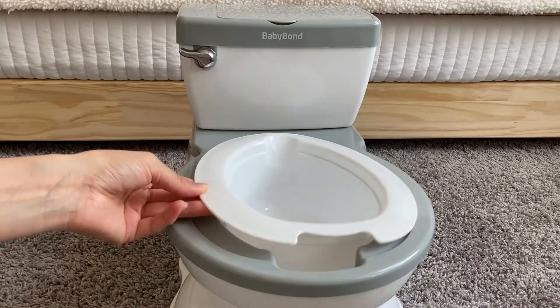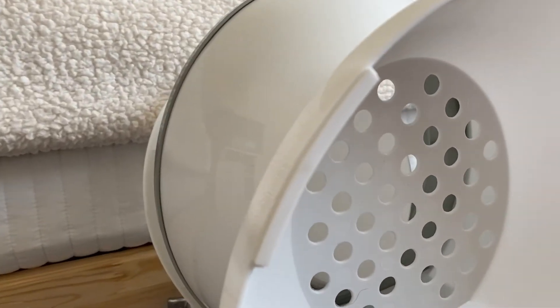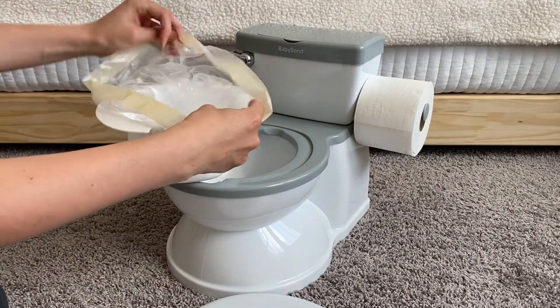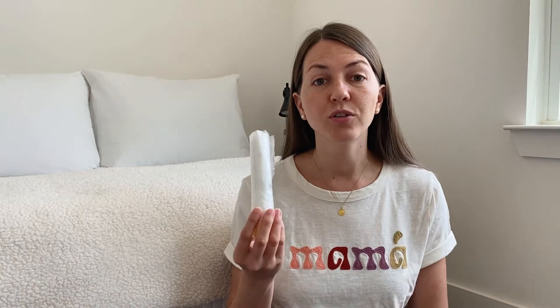Most importantly, it comes with a detachable pot, so it's super easy to remove and clean and disinfect right after they use it. Another thing I love about it is that it comes with an anti-slip base — I love that it comes with this safety feature. In addition, this potty training toilet comes with a roll of garbage bags so you can line the detachable pot with a bag. After your toddler uses the potty, all you have to do is close the bag and dispose of it. These are also great if you end up taking the potty in your car for when you're out of the house — you can always purchase more online.